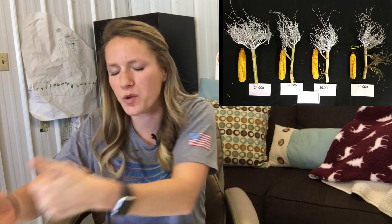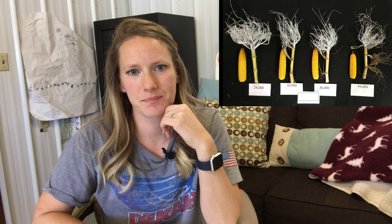Now it's the time of the program where I challenge you to think a little bit differently. We talked about ear flex and hybrid response to population in terms of yield, but what about a hybrid's response to population in terms of physiological growth pattern and growth habit? Think back a couple of years before we had fancy shutoffs, when we had planter overlap. Those areas basically had twice the population — those plants were tall and spindly with tiny ears, looking nothing like the plants in the rest of the field, even though they were genetically exactly the same. The only thing that changed was the environment created by the number of plants there.